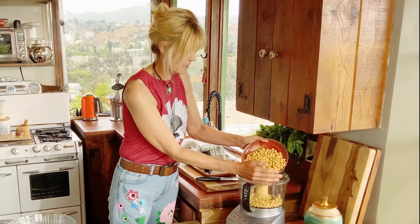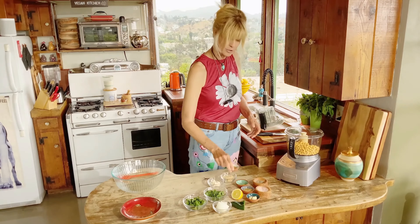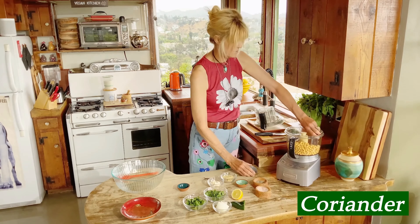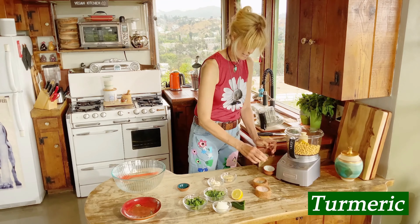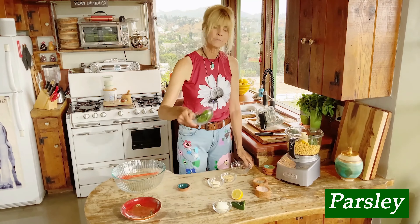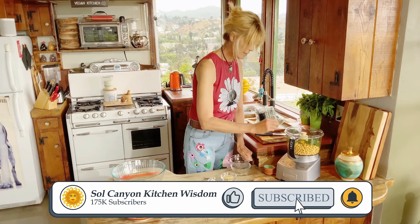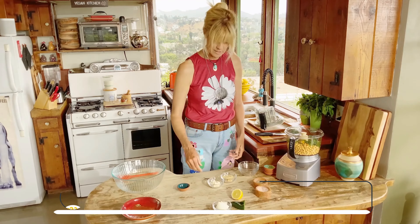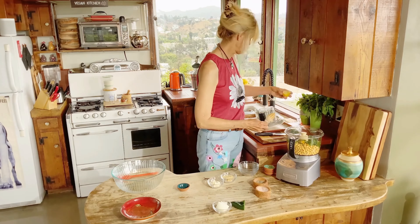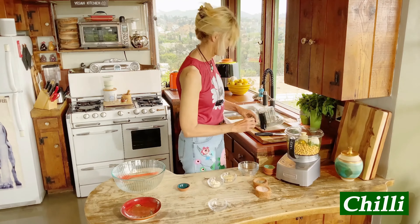Add the chickpeas to your food processor, then add your garlic, cumin, coriander, turmeric, and then cilantro and parsley. Traditional falafel uses more parsley, but I like both and I'm adding both. If you only have one, just use one. Now get the lemon in there — the juice of one lemon — and then throw in a quarter of an onion and a chili.